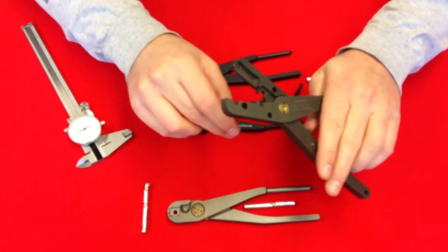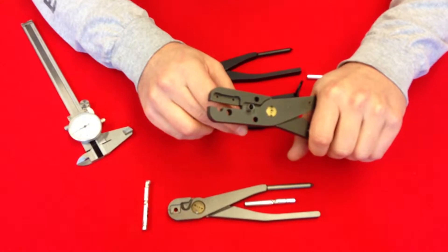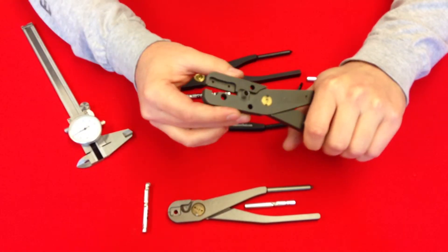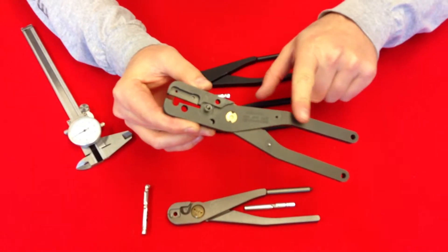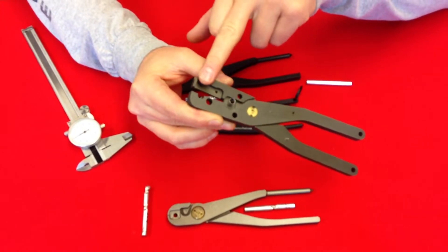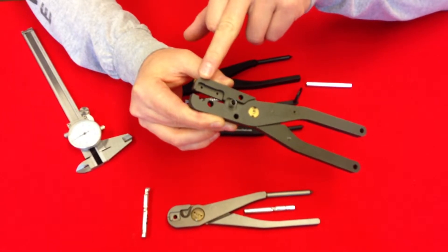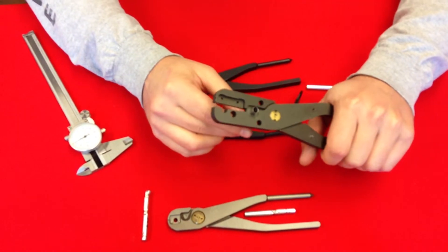Now we're going to test the Explosives Limited dual cap crimper. This one requires a fair amount of pressure due to the fact that it's got real short fat levers and where the crimp is in comparison to the front. It would have been a much better design if they put the crimp up higher for stronger leverage, so this one actually requires quite a bit of force to crush.